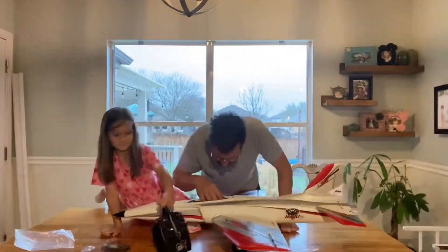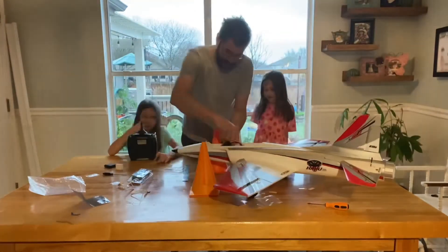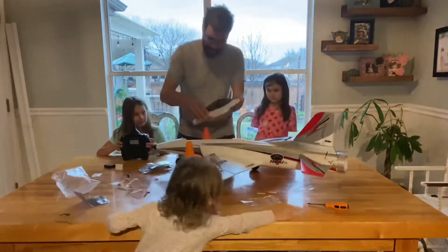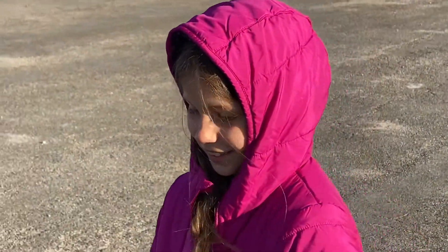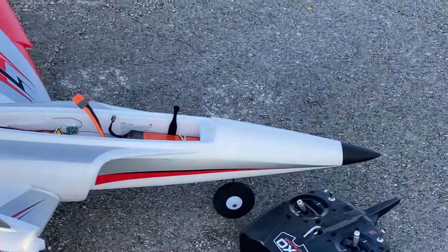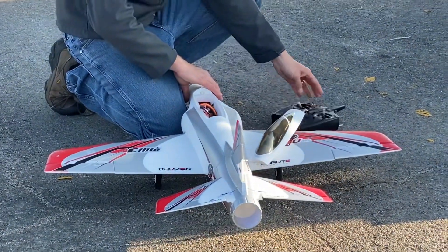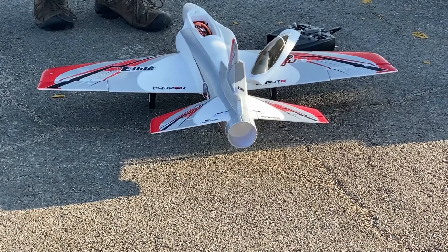Balancing the aircraft proved a little tricky on the 3S. We couldn't get balance, so we had to put half an ounce of nose weight in the nose and then that worked well. There she is — the Habu. I should turn my radio on. Let it initialize — it's gonna wag its tail and that tells me it's ready to go.